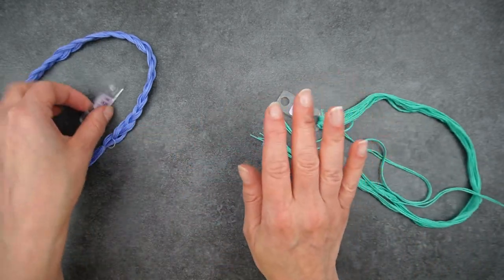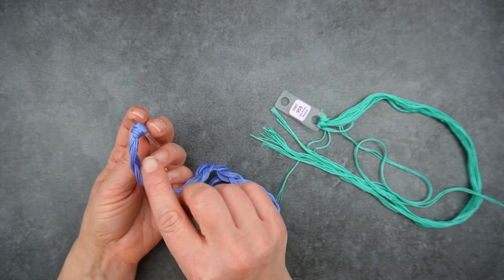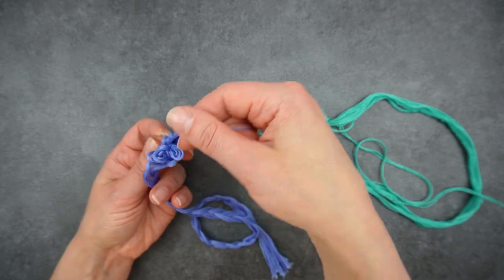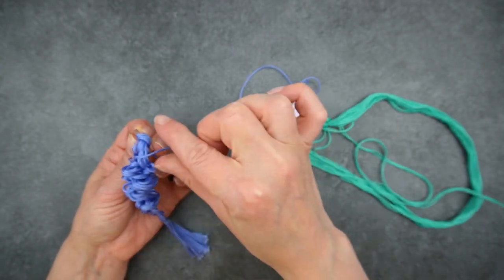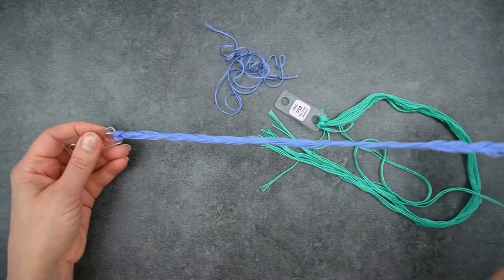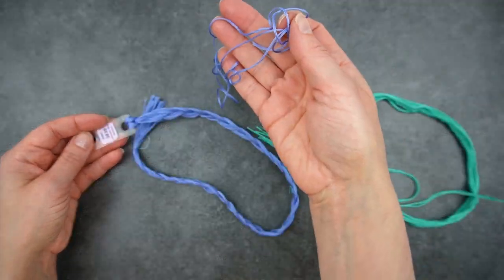If you've got plaited threads you can't un-plait them each time, so really finding one thread and pulling it out is the only practical way to get one thread out. Because it's plaited it does bunch up a bit more, but if you pull one side at a time you can still get that one thread out and the rest of your plait is still absolutely fine.